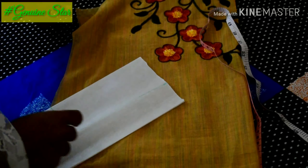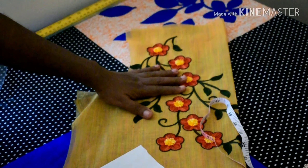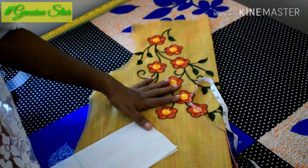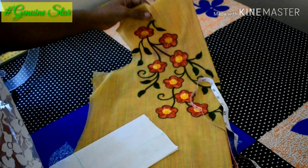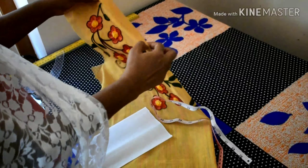How to make the fabric — the fabric is made like this. As you have to use the yellow cloth, if you have a yellow cloth, you'll need it.